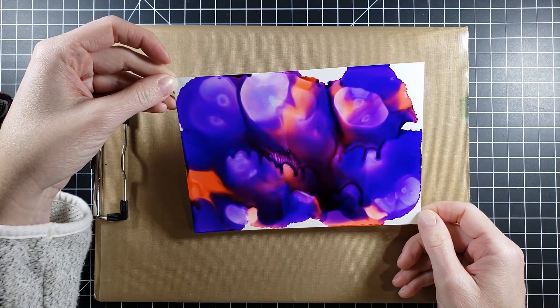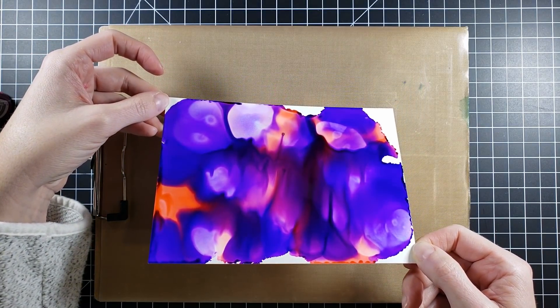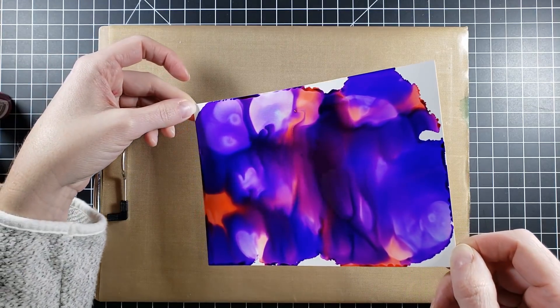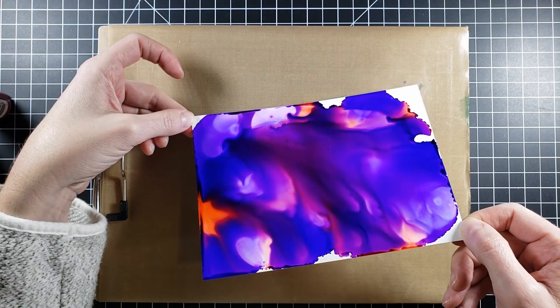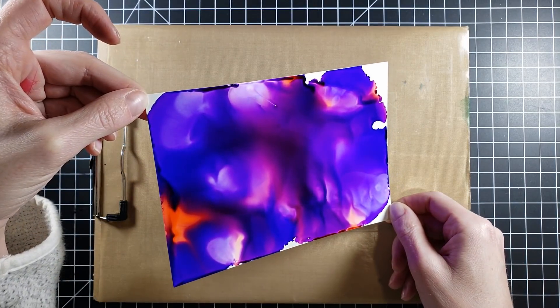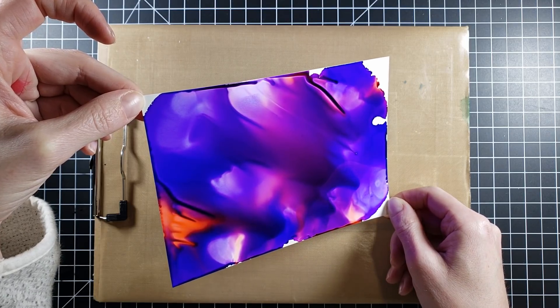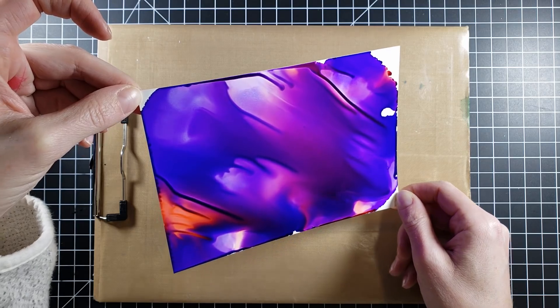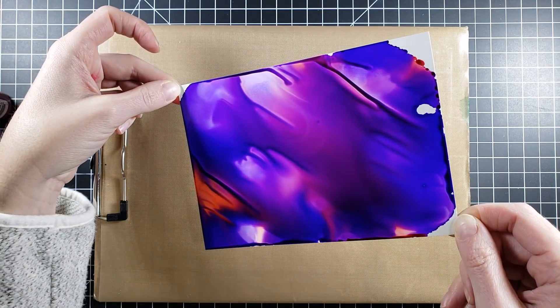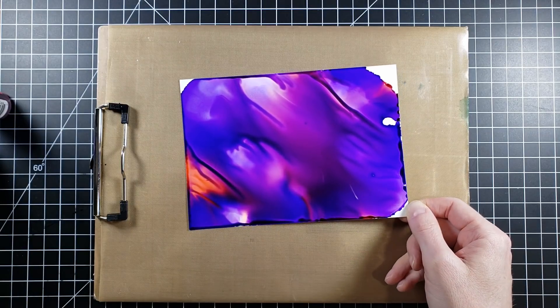I'm just going to move this alcohol ink around, and you can see at any point you could stop and it would be the coolest looking effect — it's so neat. But I just keep going because I want to blend those colors a little bit to get a purplish hue and make it look a little bit like red wine. I'm going back and forth, and I'm showing you this in real time so you can see how it's working.